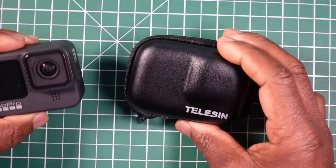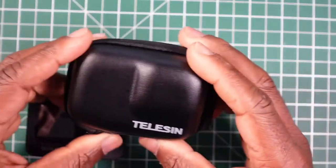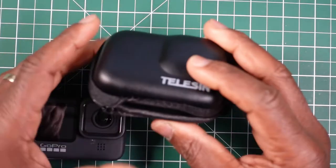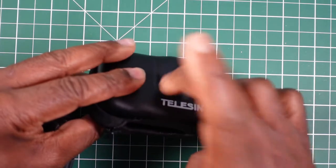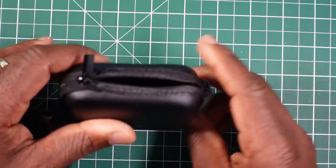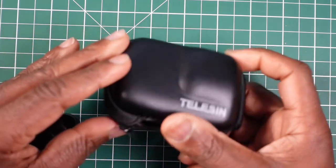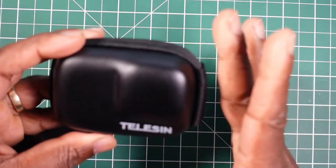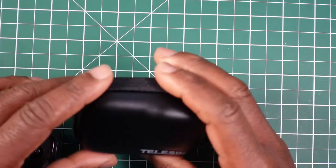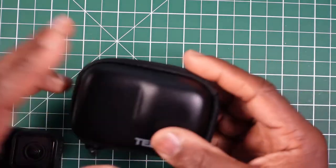This case is for your GoPro Hero 9 camera. It is a hard shell case, not a soft shell whatsoever — quite hard, quite stiff. It has a leather look and feel to it, but it's not leather; it's more like PVC. It still feels quality from Teleson — it doesn't feel cheap whatsoever and feels like more than what I paid for.